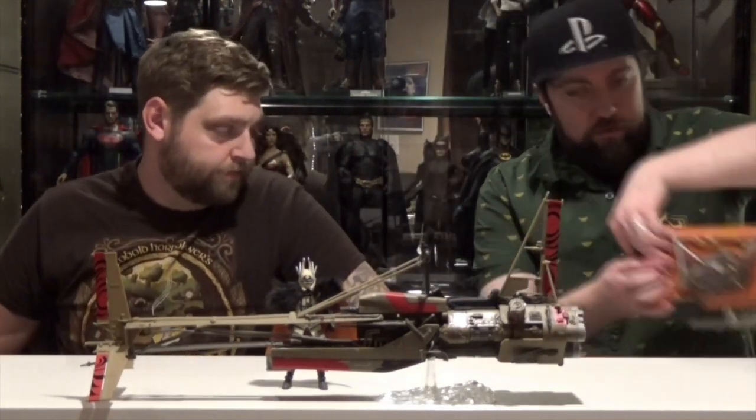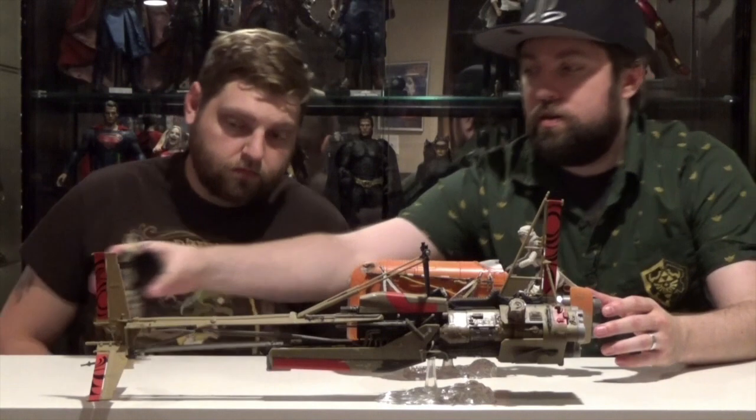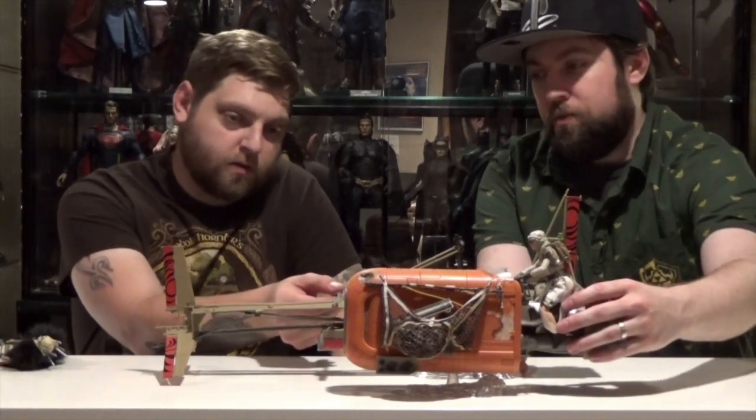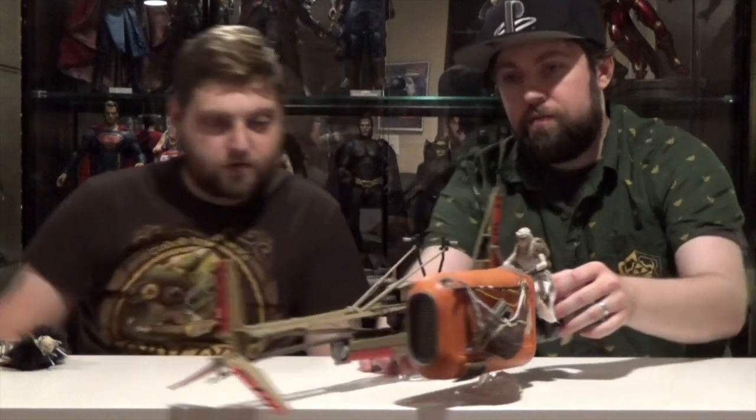That's huge! Here's The Force Awakens Rey and speeder bike. Kinda see — lengthwise this thing almost doubles it. Yeah, it probably is double if you move it back. It's pretty close.